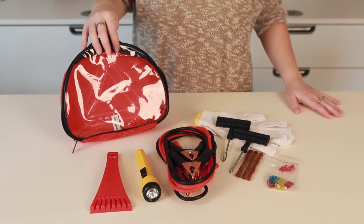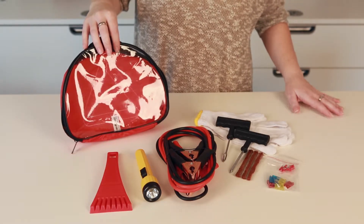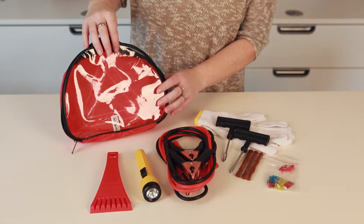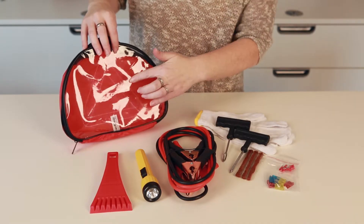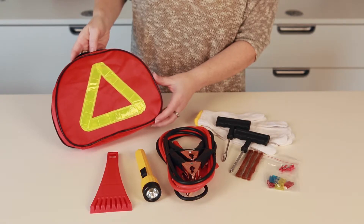With the 18-piece highway kit, you'll always be prepared for that unexpected flat or dead battery. The imprint area is 2 inches by 2 and 1/4 inches on the front of the pouch, and the back of the pouch features a reflective road hazard triangle.